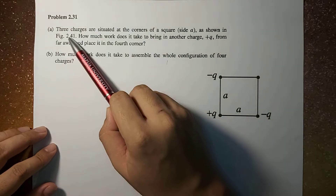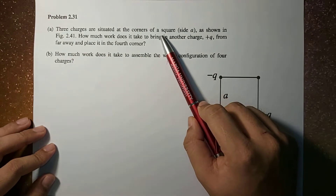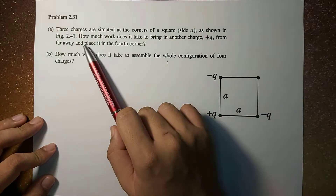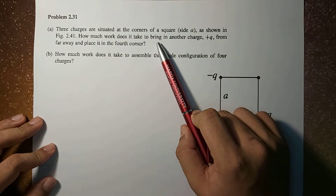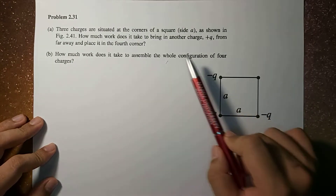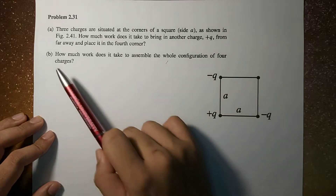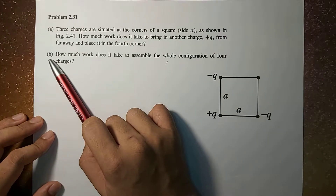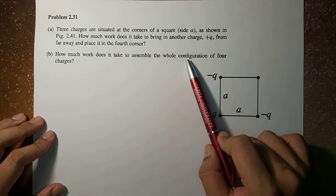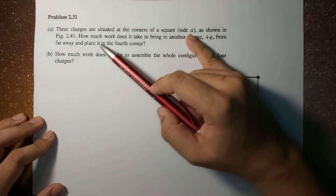The problem reads: 3 charges are situated at the corners of a square of side A, as shown in the figure. How much work does it take to bring another charge, positive Q, from far away and place it in the 4th corner? And, letter B, how much work does it take to assemble the whole configuration of 4 charges?